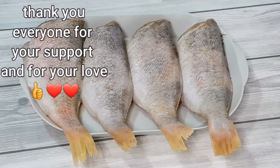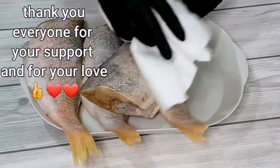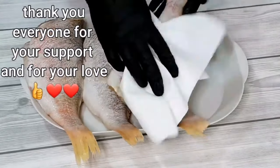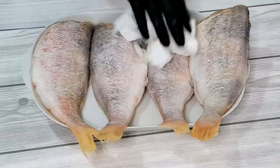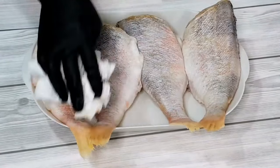With my kitchen napkin I'm going to make sure that I dry up the water on the fish before I spice it. I'm going to use some salt to rub all over the body of the fish.